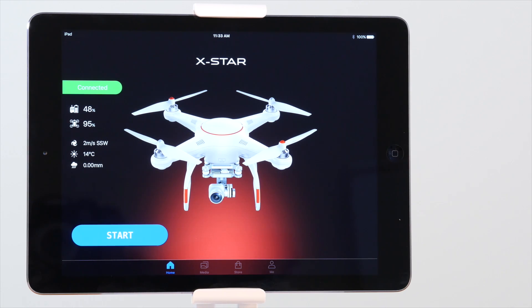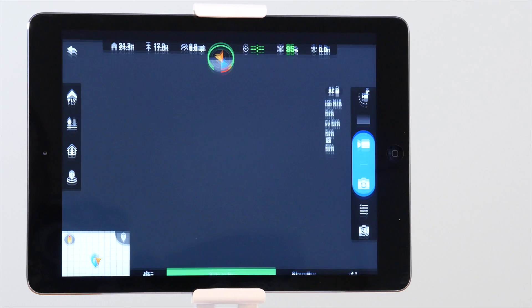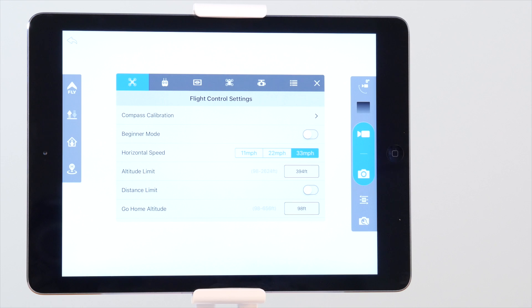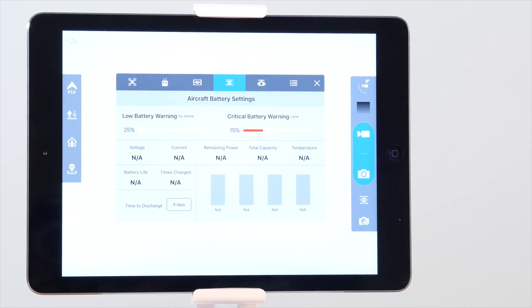Now that we've gone over the charger, let's explore the battery settings available in the Starlink app. Go ahead and launch the Starlink app, tap Start, and then tap the gear icon at the bottom of the screen. Navigate to the aircraft battery settings menu by selecting the battery icon in the top navigation bar. Here you'll access settings and information for your battery.